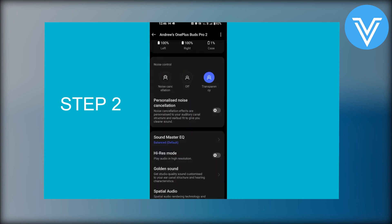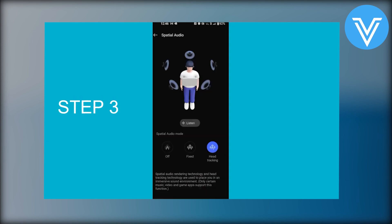After that you will see your noise control options. Then tap on spatial audio and choose the head tracking option.